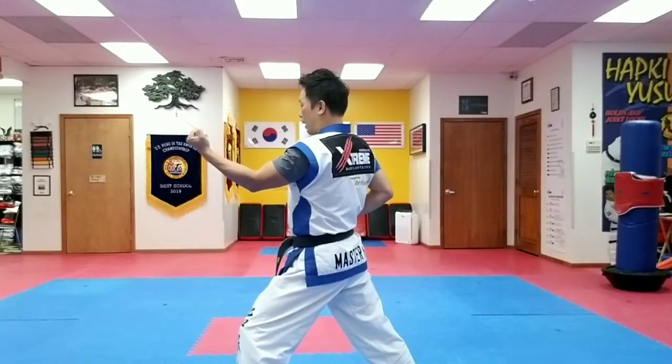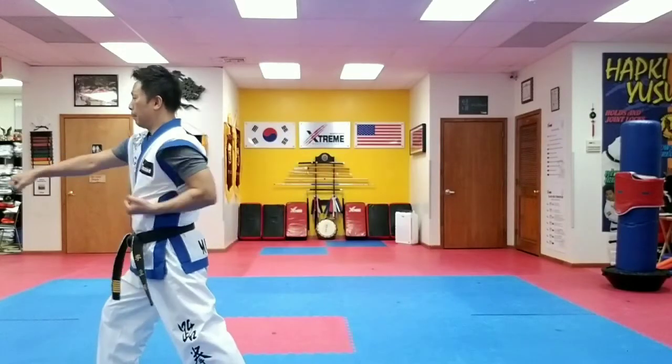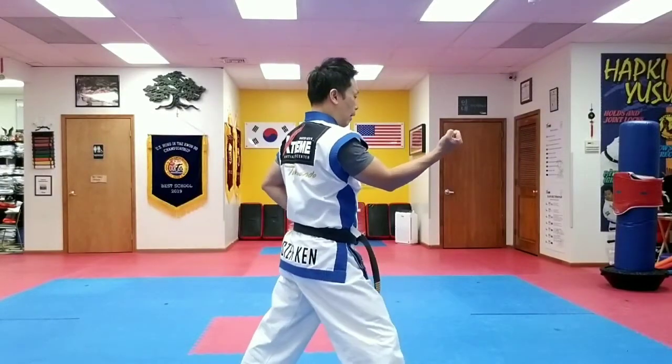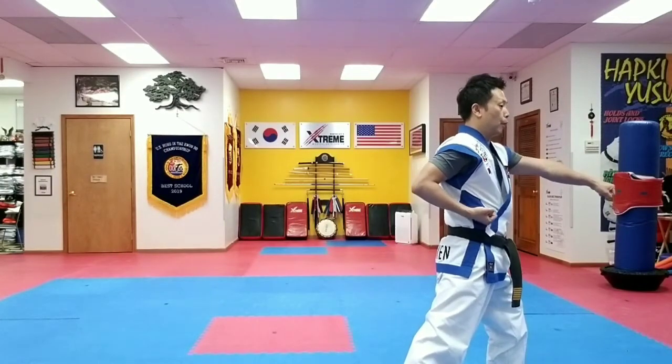Long stance, side block. Step up, middle punch. Step back, side block. Step up, middle punch.